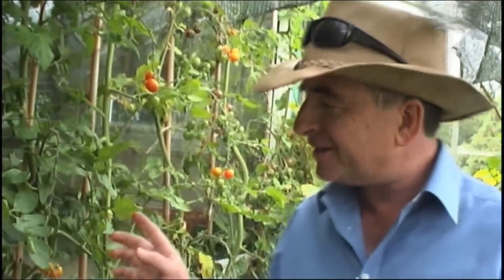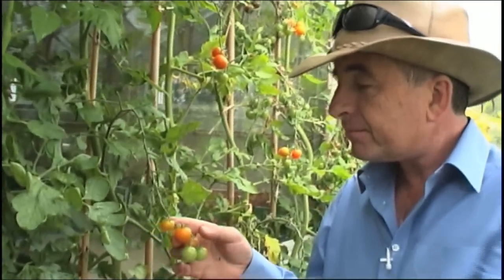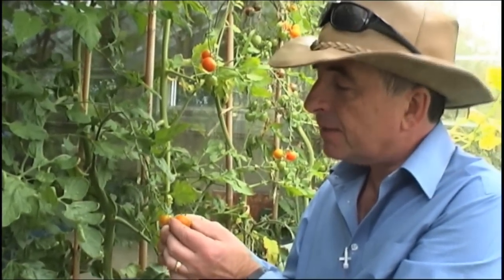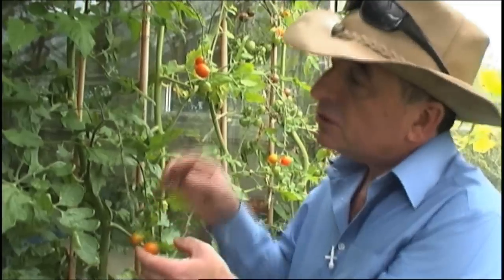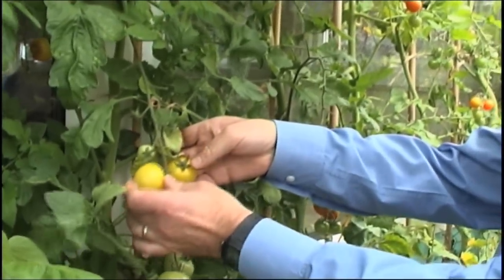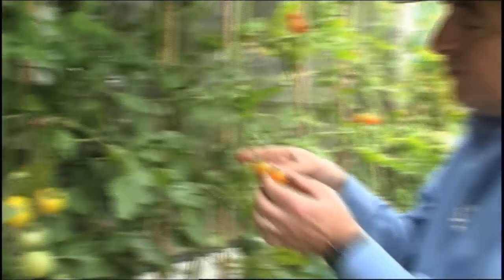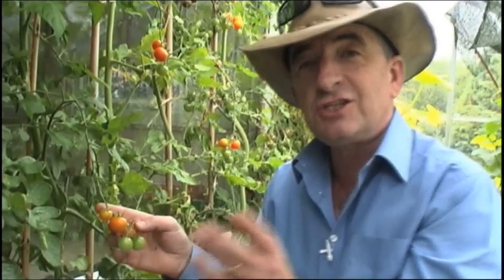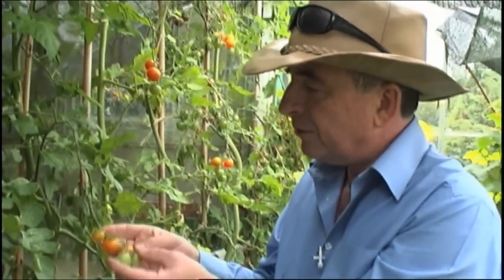My goodness, that is something else — the flavour is absolutely fantastic, beautiful. One of my favourite tomatoes is called Sun Gold. It's an orangey-coloured tomato, not to be confused with this quite nice yellow tomato, but Sun Gold is a definite orange and it's a smaller cherry tomato. The flavour just bursts into your mouth — absolutely beautiful.